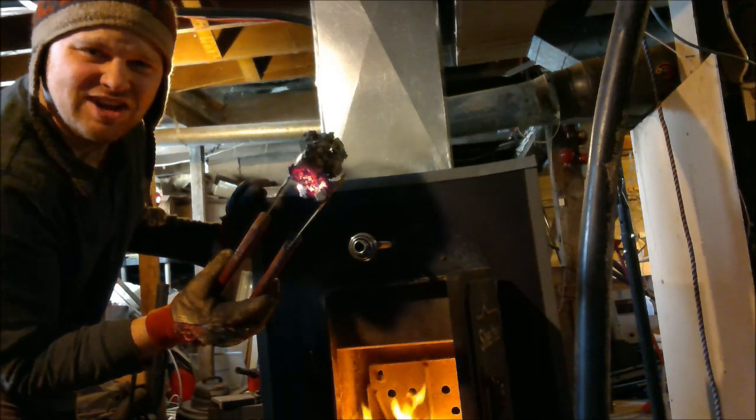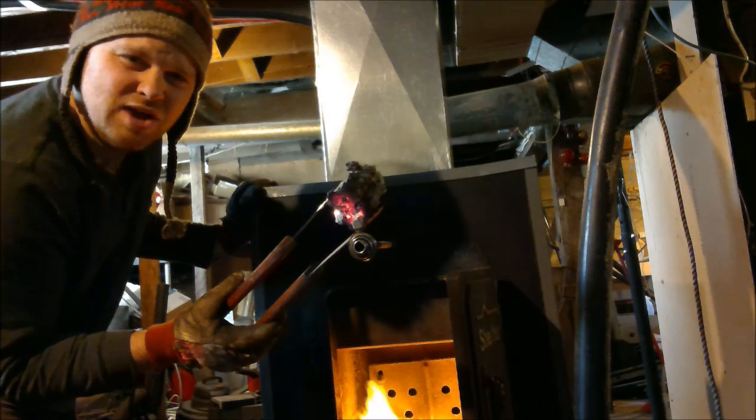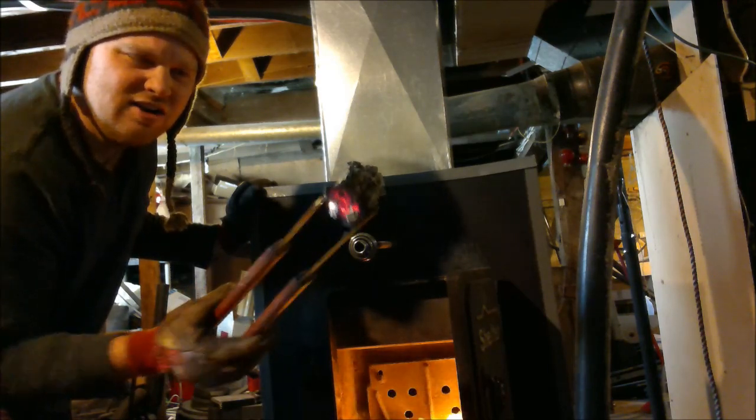That's actually not coal — it's just so hot that it's glowing red. It's really just iron and minerals.